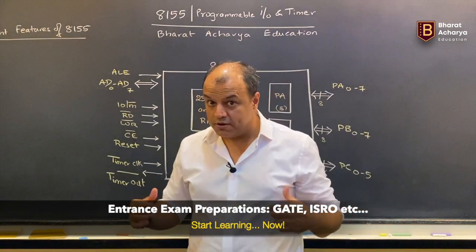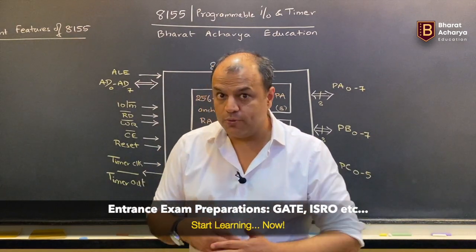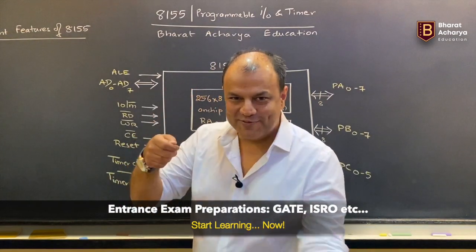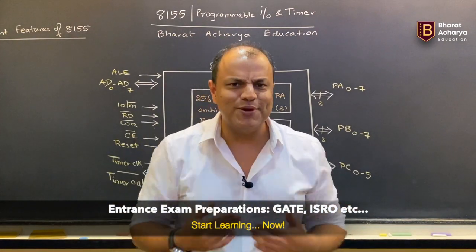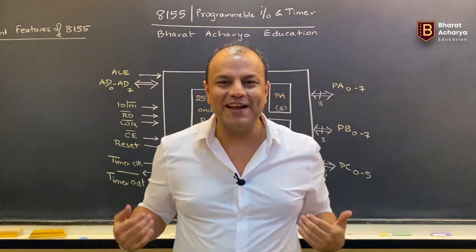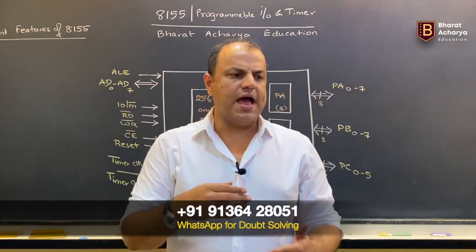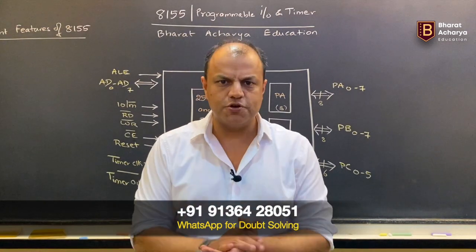Many students learning this are preparing for government entrance exams, placement exams, and things like that. The questions there are designed to filter the cream of the crowd, so we have questions even at that level and we keep updating and adding new interesting questions. Most importantly, you will get direct access to me via WhatsApp. Once you are my student, you are welcome to text me your doubts. As soon as I am free — by end of day for sure — I will give you a reply.